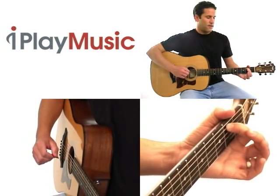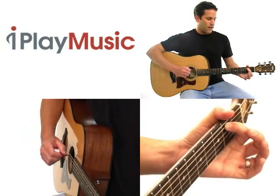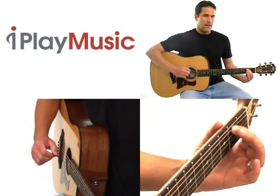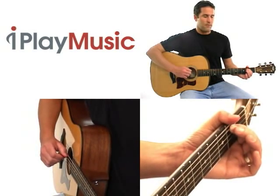Now with your thumb, you'll notice here I have my thumb over the edge of the top of the neck of the guitar. That's a comfortable way for me to play. Other people play with their thumb pressed into the back of the neck of the guitar, and it just depends on what's most comfortable for you.